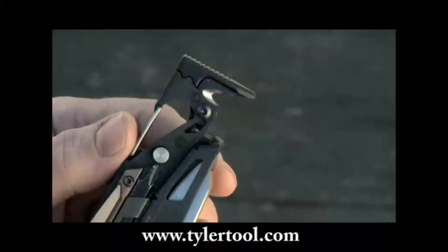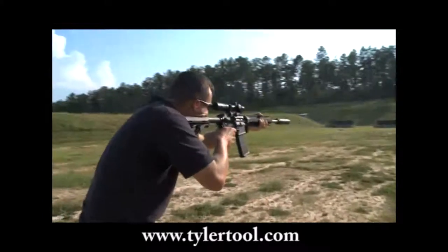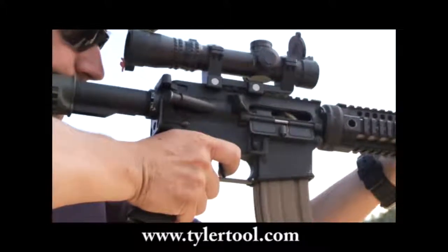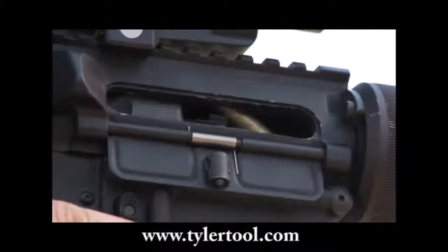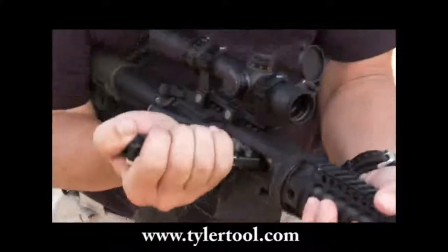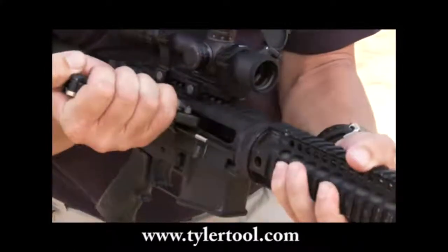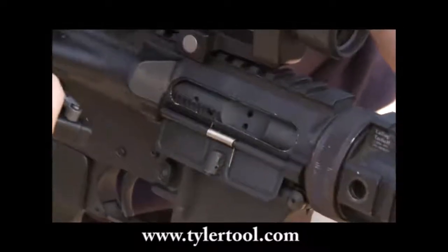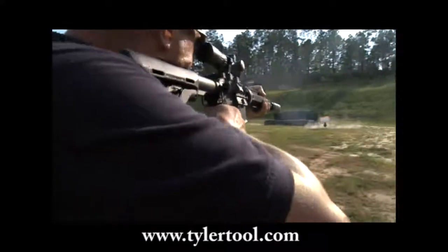The bolt override tool on the utility model allows for clearing a piece of brass or live round jammed between the chamber, charging handle, and the bolt carrier. To clear this malfunction, drop the magazine, insert your bolt override tool onto the bolt carrier, and pull back sharply to the rear. This will clear the round and your gun will once again be operational.